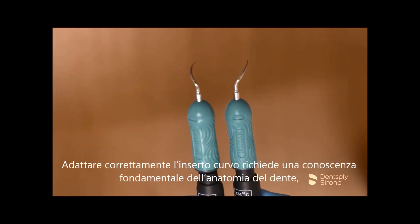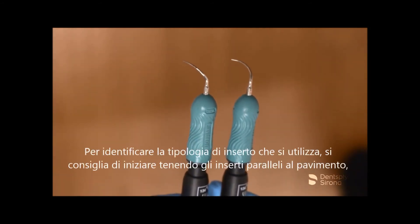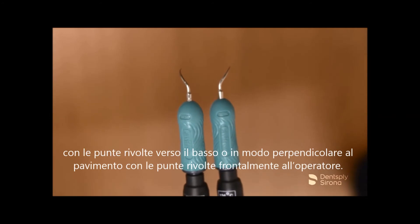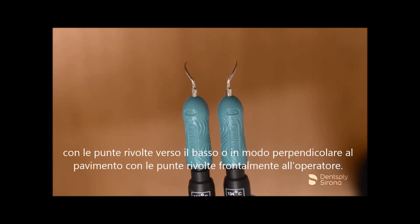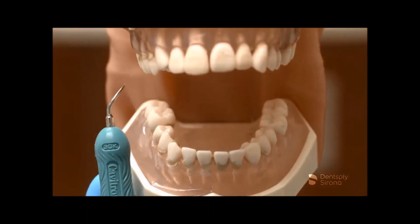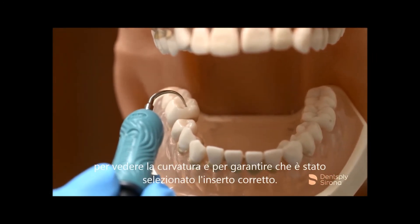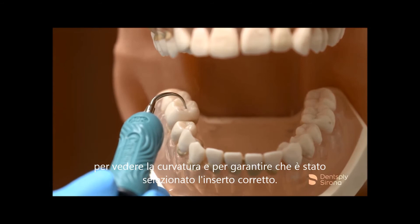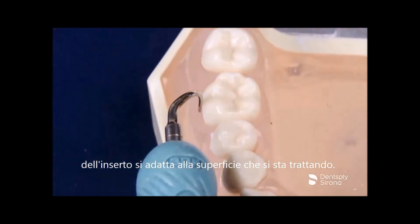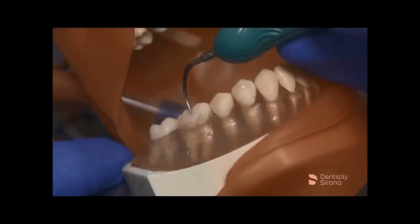Adapting the curved insert properly requires a fundamental knowledge of the tooth's anatomy and proper placement on the appropriate tooth surface. In order to identify which insert one is holding, it is recommended to begin by holding the inserts parallel to the floor with the points facing down, or perpendicular to the floor with the points facing away from the clinician. The right insert will curve to the right and the left will curve to the left. It is also helpful to place the insert on the occlusal of the intended tooth to see the curvature and ensure you selected the correct insert. After this is established, maintain a vertical approach and notice that the back of the insert is adapted to the surface you are entering.